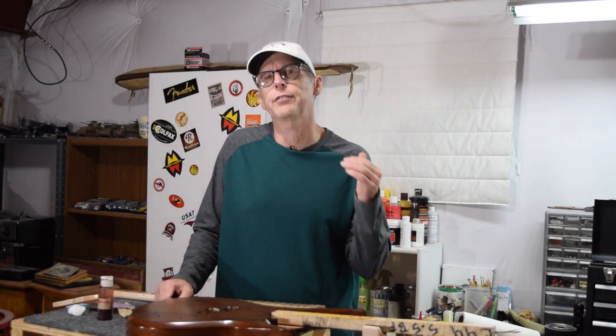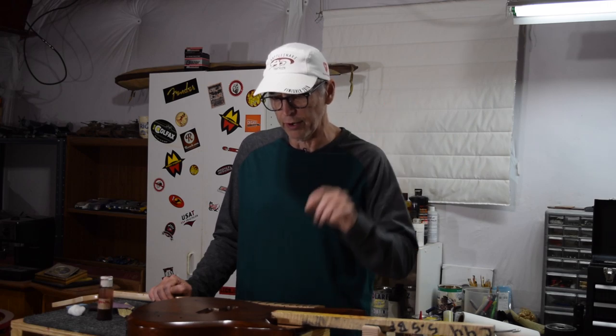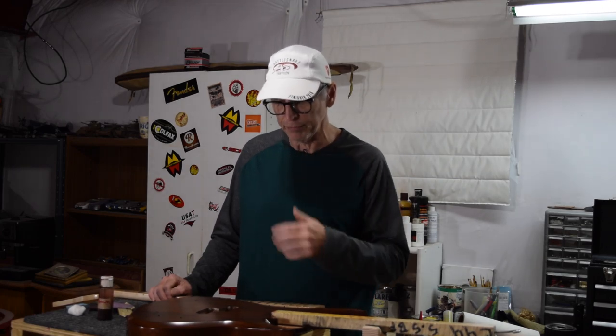Before I start to apply the finish, I want to explain my finishing schedule. I'll be applying water-based products from start to finish, and all the products I use are supplied by Crystallac. I've talked about their products before, so I'll post a link to a video that gives you a lot of information about how I use them. I'm going to be applying these products to both the body and the neck, and the technique is pretty much the same for both.